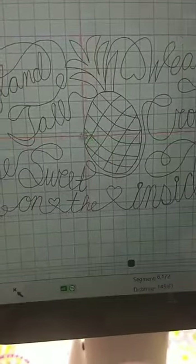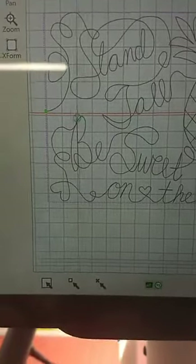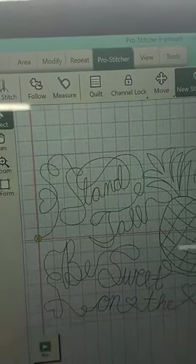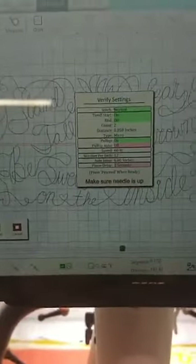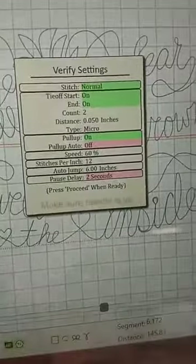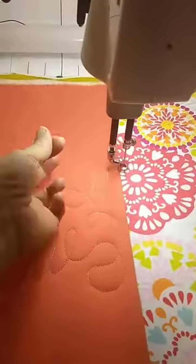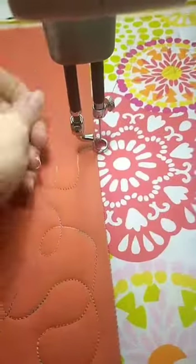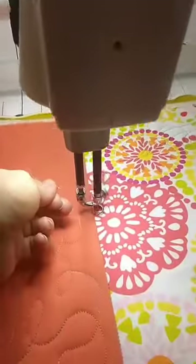I'm going to move the machine over here — you can see the crosshairs on the screen moving. When I get over to the beginning, I'm going to line it up with that green mark as close as I can get it. Then I'll go to Pro Stitcher and hit Run. Pro Stitcher is telling me to make sure my needle is up. I'm going to hold on to my thread tail and hit Proceed on the screen. Once I hit Proceed, it took a stitch for me, and I'm going to bring up my bobbin thread — which is hard to do one-handed — then hold on to it, go back up to Resume and hit that, and the machine's going to start stitching.